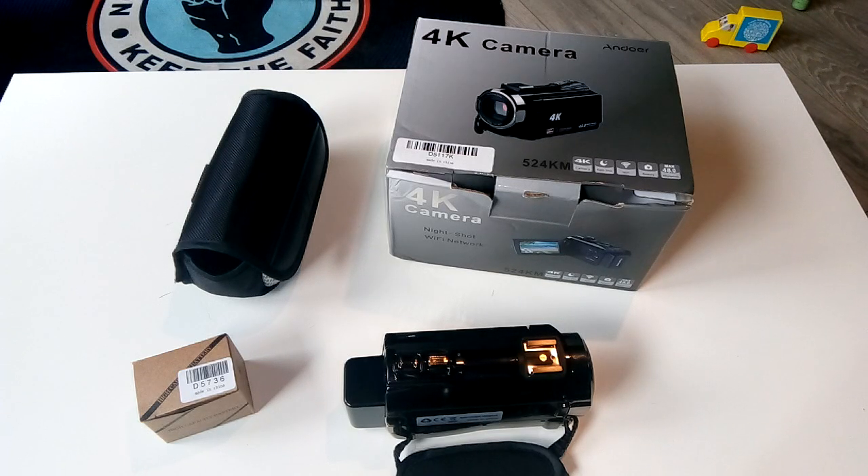He was clearly dissing the Andoer camera to promote the Sony — it must be a paid promotional thing. Don't assume cheap means bad. I once owned a nationwide mobile tire company and I learned that a budget Hancock tire was actually made in the Pirelli factory on the same production line — just sold under a different name.